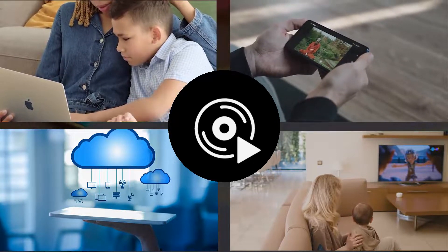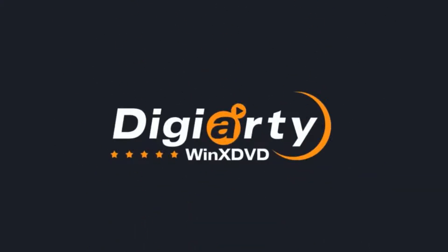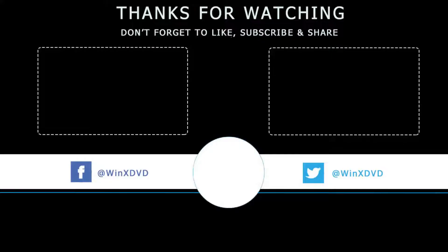If you have any questions, feel free to leave us a comment. And if you found this video helpful, please give us a big thumbs up and subscribe to our channel for more content. Thank you so much for watching. See you in the next video.